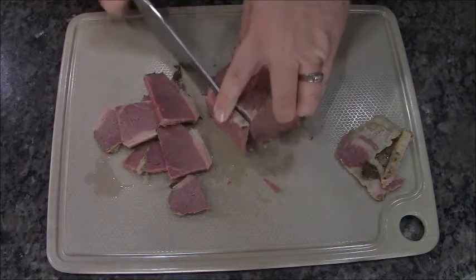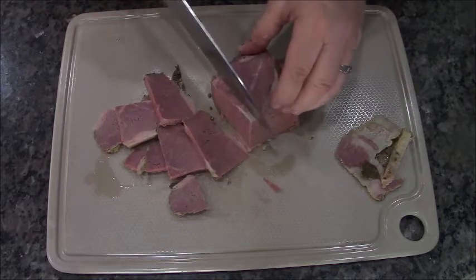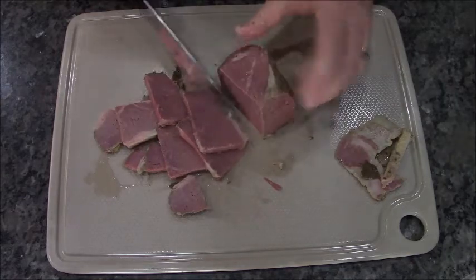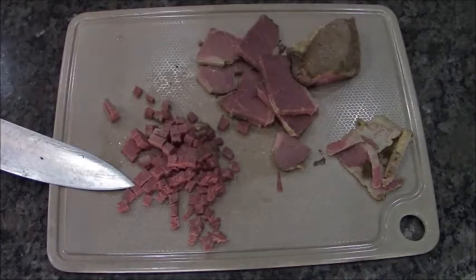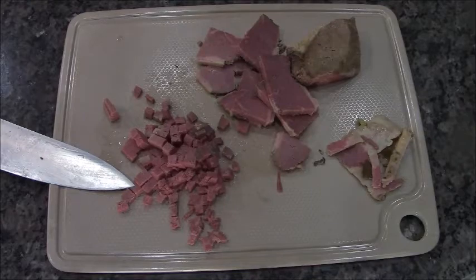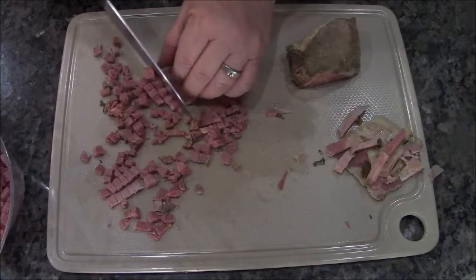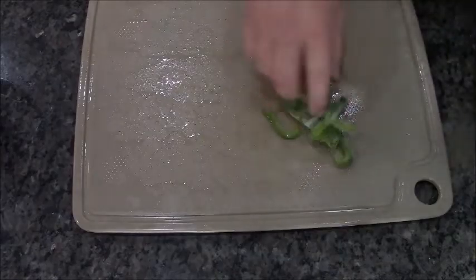Corned beef hash! So what do you do with all your leftover corned beef that you didn't need on St. Patty's Day? You make corned beef hash. We're gonna slice it and dice it really fine dice as best you can, and I'm gonna use all of it because you really need more meat than anything else.